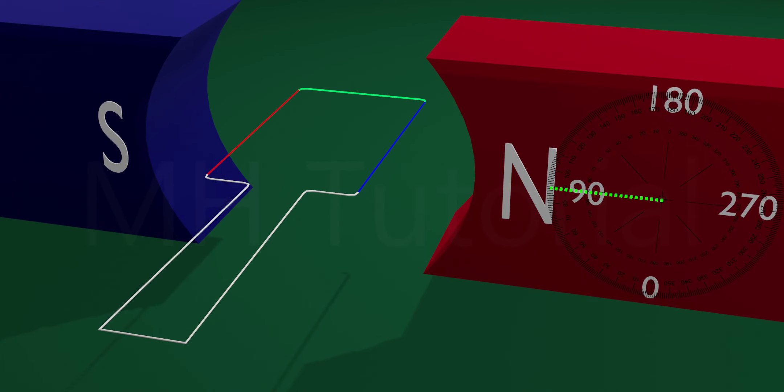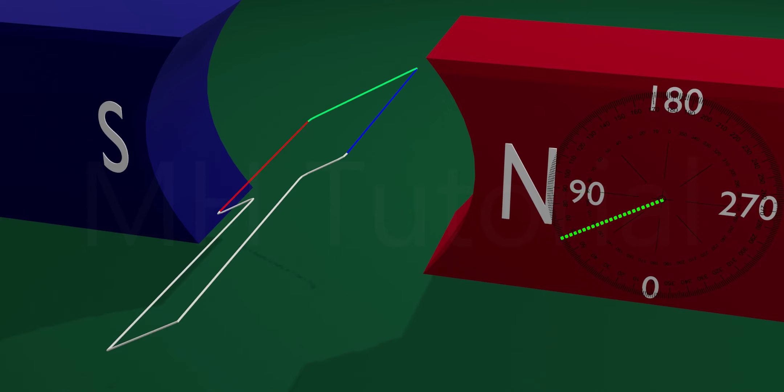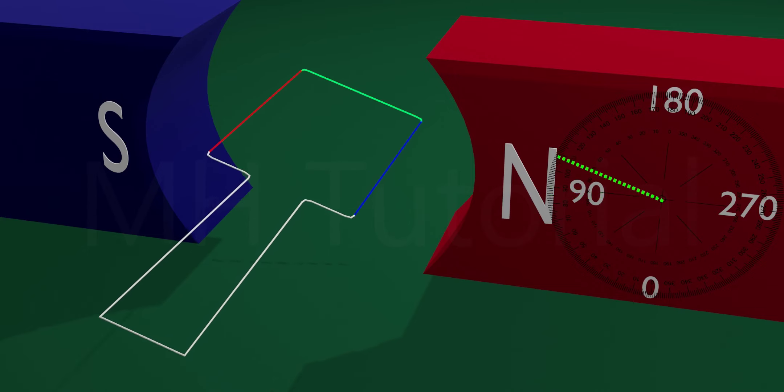Now let us review the dynamo. Look carefully — two sides of this rectangular armature are responsible for producing current: this red arm and this blue arm. The other portions of the armature do not produce current effectively. When the armature starts rotation from the zero degree position and goes to about 90 degrees angular position,